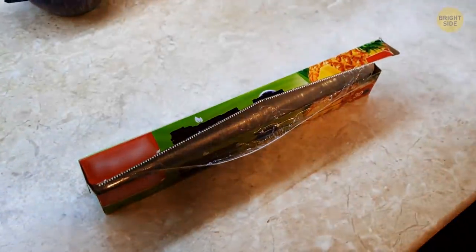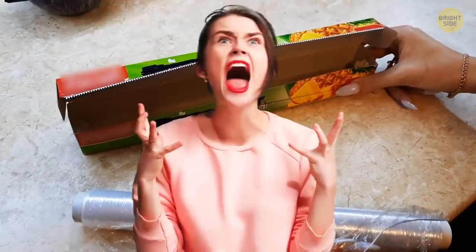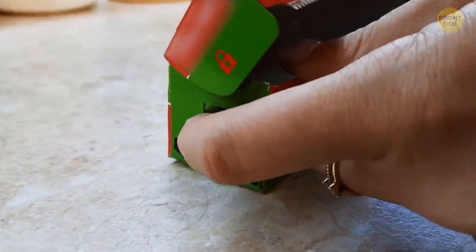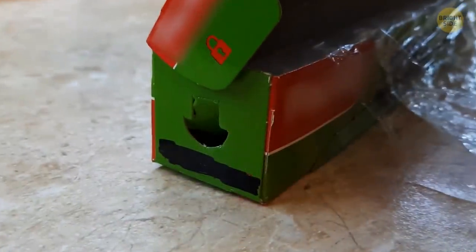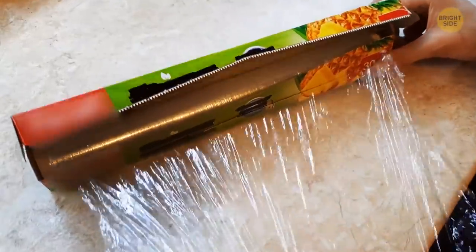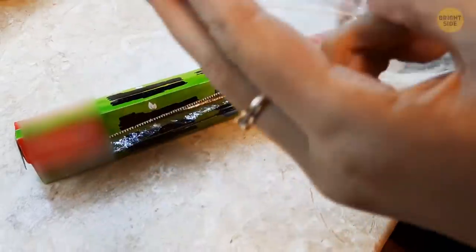Ever try to pull out a square of plastic wrap only to have the whole roll jump out of the box in excitement? Not anymore. There are little cardboard tabs on the sides to hold the tube in place, making it easy to glide the film out. Just push them in and never be frustrated again.